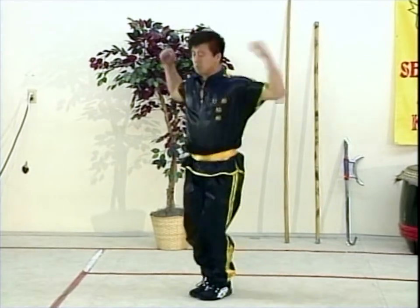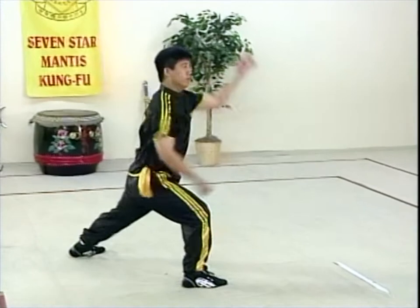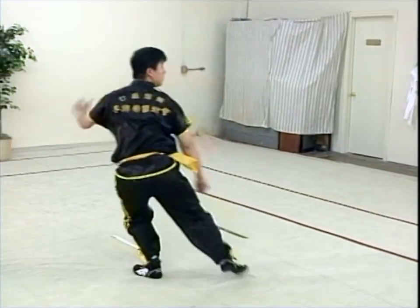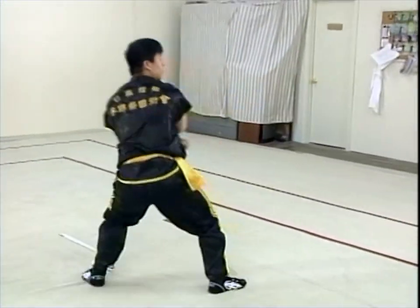Hello, welcome to Big Wheel Fist. This is the intermediate tape, intermediate form for Seven Star Mantis Kung Fu. In this form, Big Wheel Fist, we stress the importance of circular motion and developing stance work.